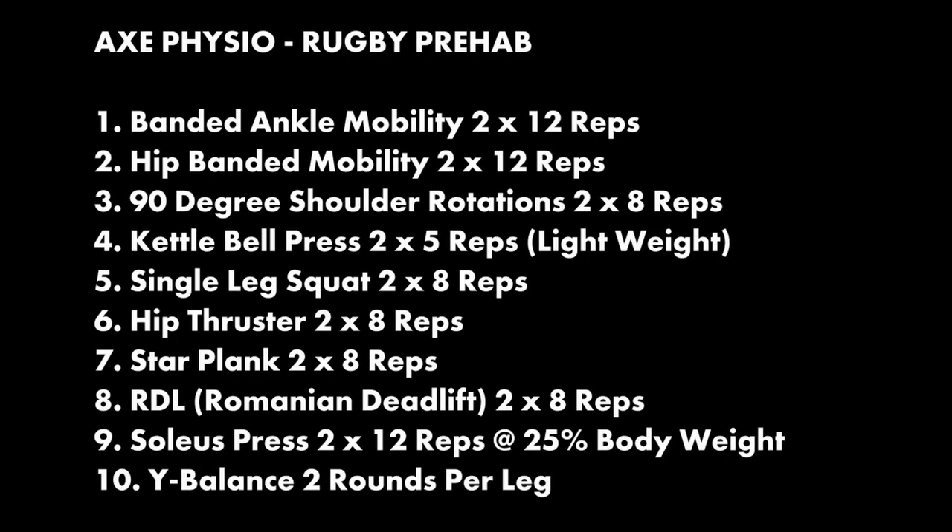Here is the full program: 10 exercises. Each exercise shouldn't take any longer than a minute and a half to two minutes — it's designed to move through quickly. I like to keep it to eight exercises if I can, but there are optional extras for people with specific shoulder, ankle, or ACL history. You can swap out shoulder exercises if your shoulders are fine and add an extra knee exercise instead. All prehab programs are built on a few principles: what is the sport requiring you to do, what's your previous injury history, and what's the current state of your body.